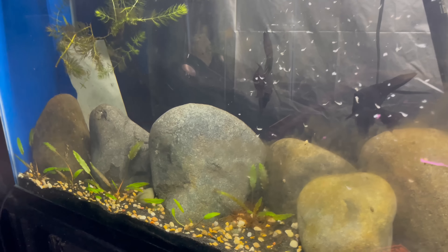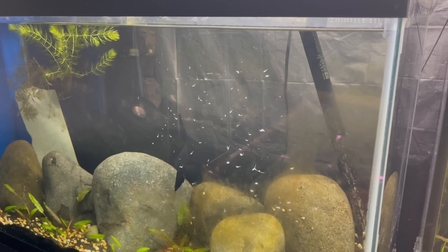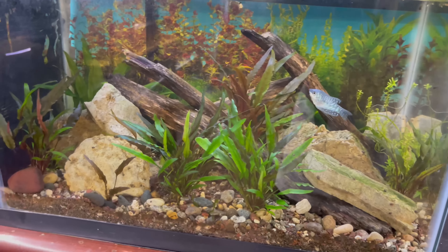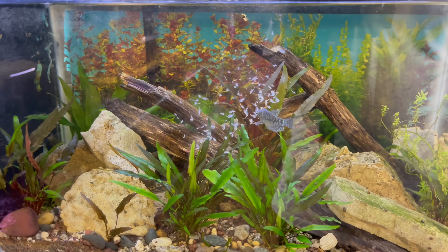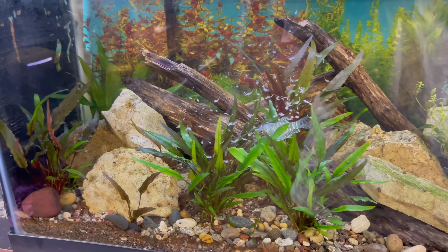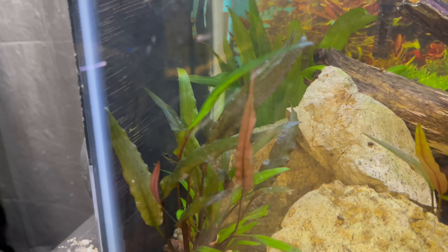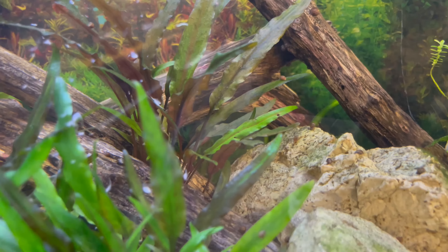I've been leaving this light on this tank trying to get these crypts to grow, so I've been leaving the light on longer than I normally do. Remember we bought these fish probably about a week or so ago - we had the gouramis, we had the pygmy corydoras, then we got the ember tetras which are all back there in the back. They've been back there hiding a lot - I don't know what that's about, we'll see how that works out.